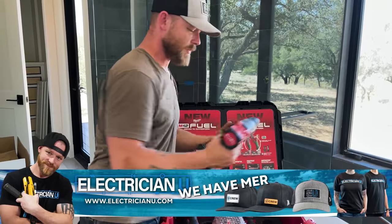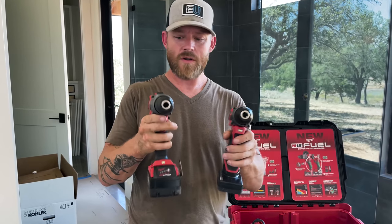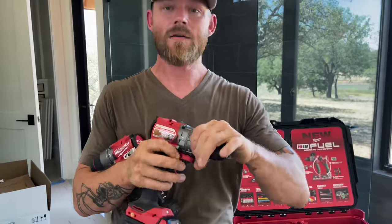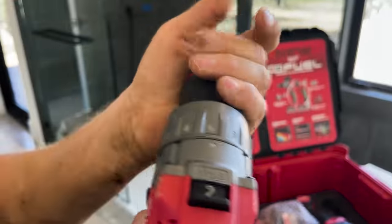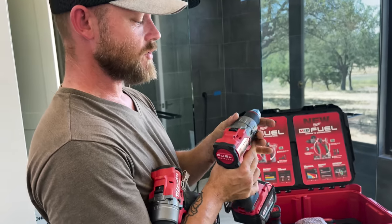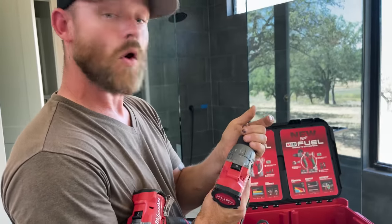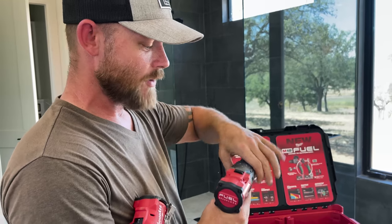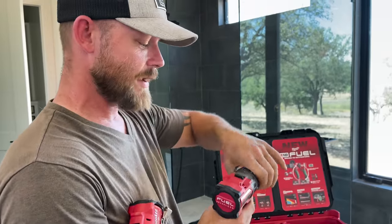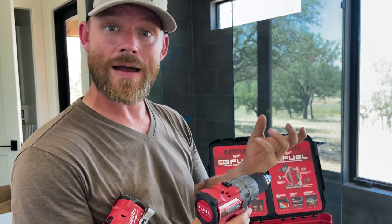Now let's talk about regular drills — I call them that, but they're hammer drill drivers. Each one is like a normal drill with tons of different settings. These numbers on the top allow this drill to screw to a certain torque. So if I set this at two, the drill will stop drilling and make that clicking noise because I don't want it to break what I'm drilling. The higher the number, the more that thing's going to try to turn before it breaks. So you can control the depth at which your screws go in or how much pressure is applied.